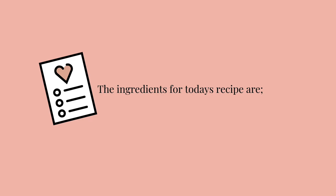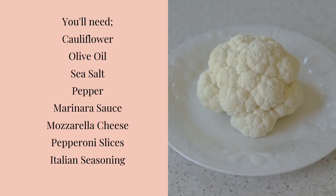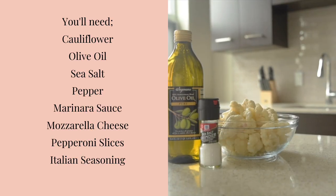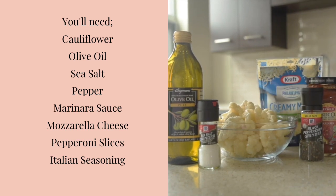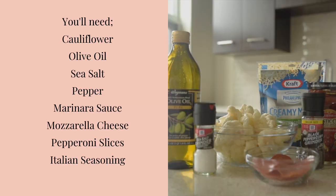The ingredients we'll need for today's recipe are cauliflower, olive oil, sea salt, pepper, marinara sauce, mozzarella cheese, pepperoni slices, and Italian seasoning.